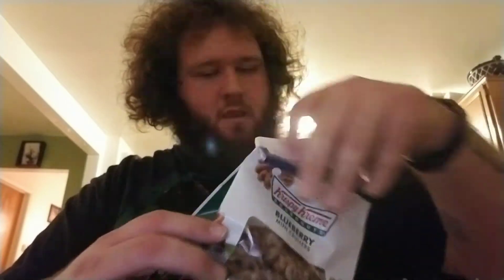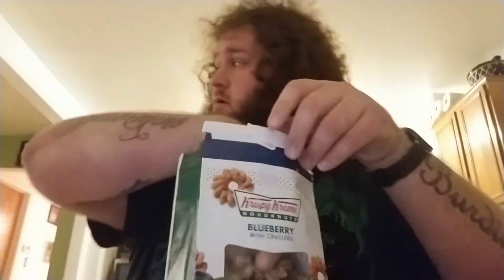Hey, what's going on YouTube, Stella here with another snack review. Today, as you can see, we got the blueberry mini crullers from Krispy Kreme donuts. Let's go ahead and pop this sucker open and see what they look like.